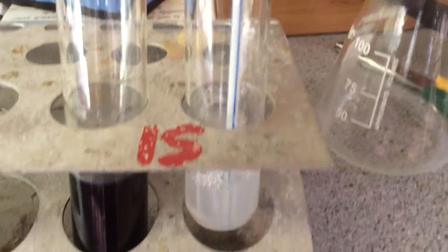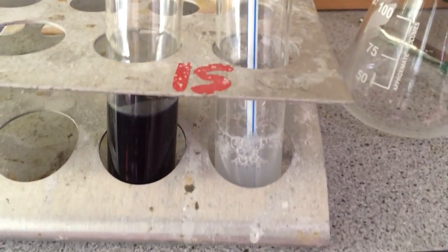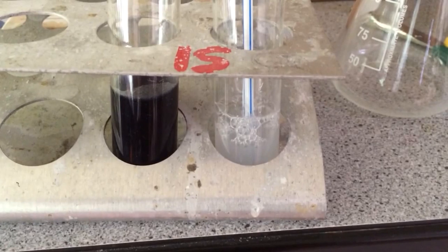So this one I am just going to blow into. And hopefully you can see that has gone cloudy. And that is the calcium carbonate being reformed there.